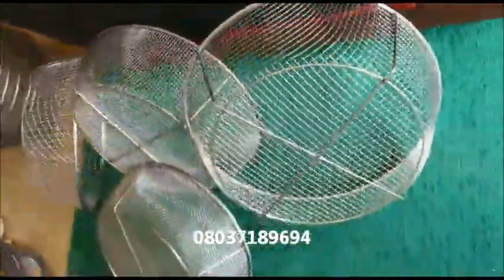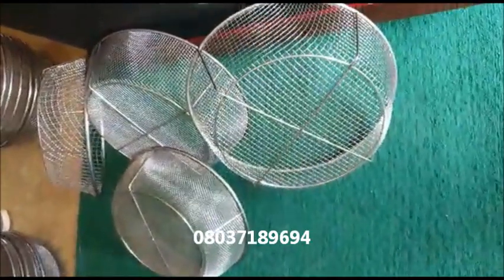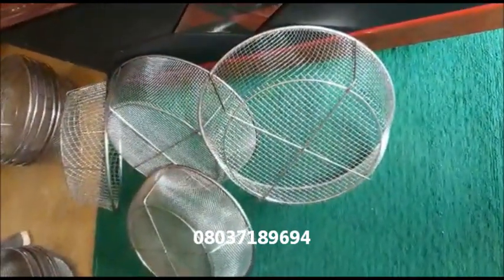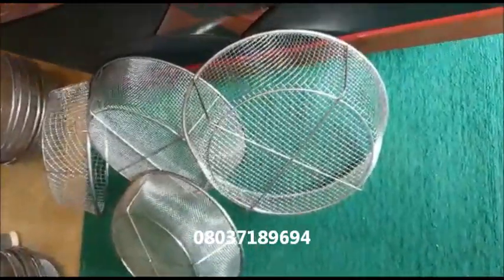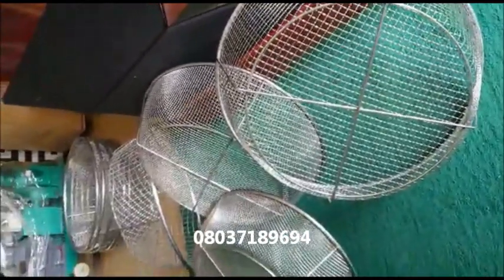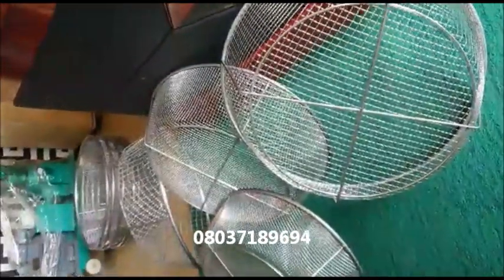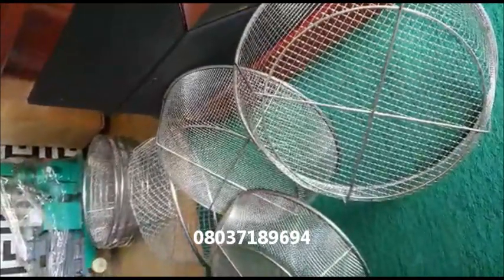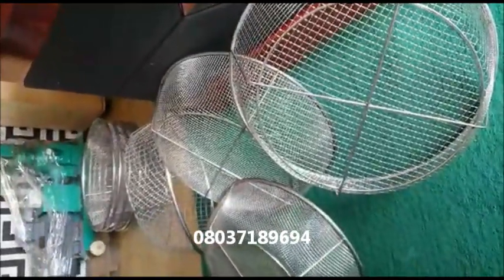This is something that everybody seems to be anxious to have access to, especially you folks that are producing fingerlings. This is a fantastic alternative to the most expensive product in fisheries — the equipment you use to sort your fish so that you don't have cannibalism. Take advantage of your catfish fingerling production process.